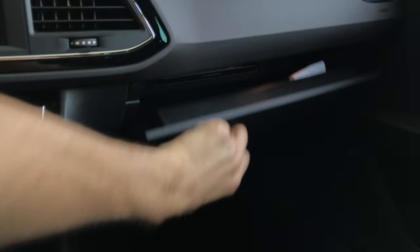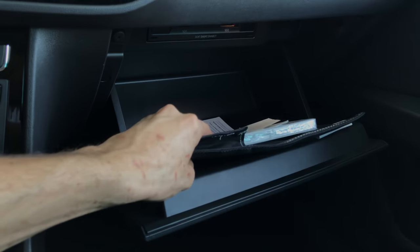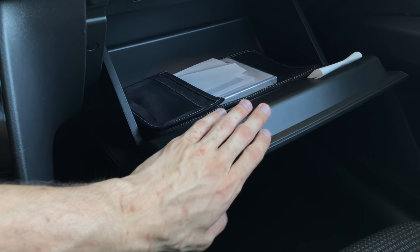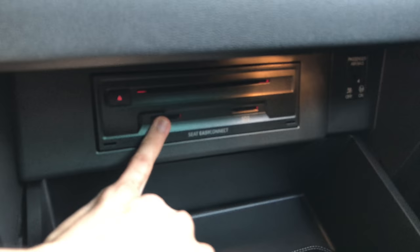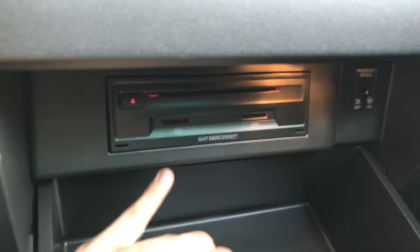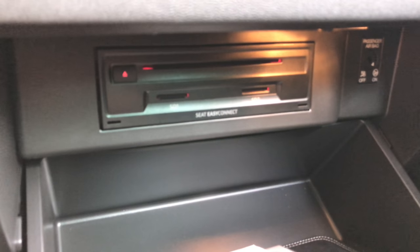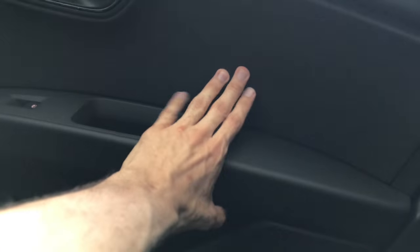To show you the glove compartment — there's a nice storage area. This is plastic. I wish it was maybe some sort of carpeting, that would be better. You do have the two SD cards, one for your music and one for your navigation. And a CD player here. It doesn't look like it has a cooled storage compartment. As you can see, this is clothed but this is just plastic.